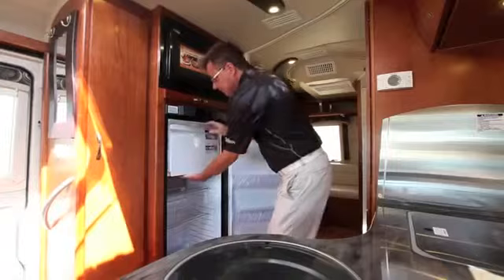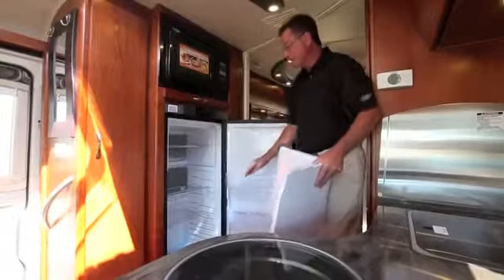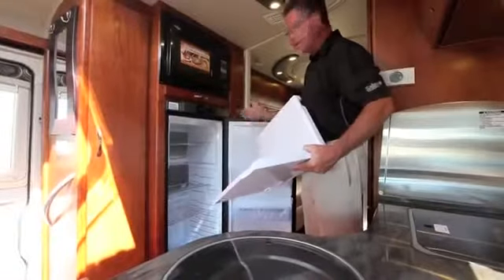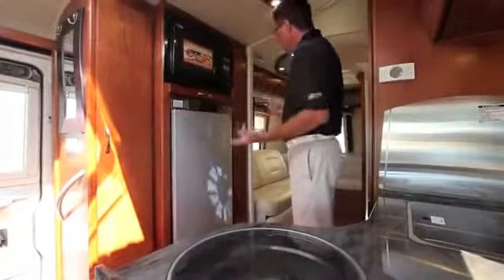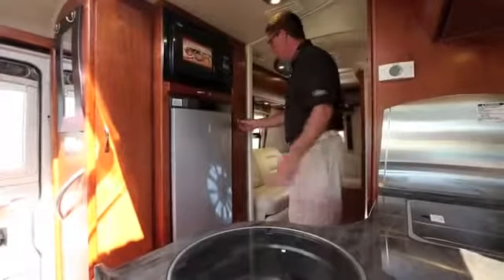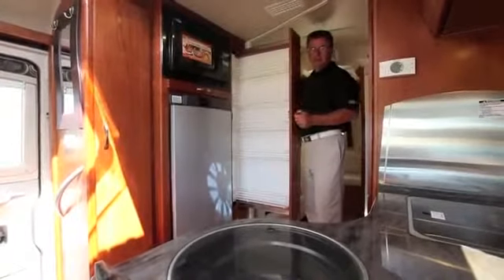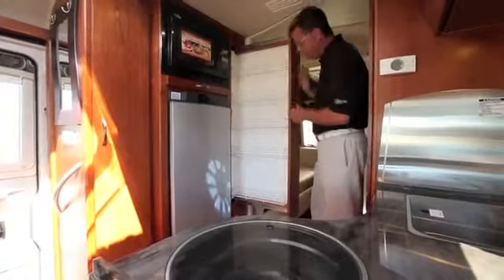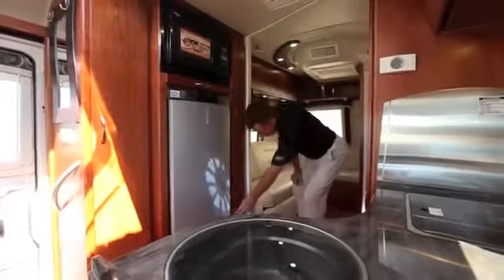You can remove the freezer and now you've got a 7 cubic foot fridge — great when you're day-tripping and need drinks, very versatile. Plus there's a pull-out pantry for all your canned goods. And even more storage down below. We've used every little bit of storage in this coach.